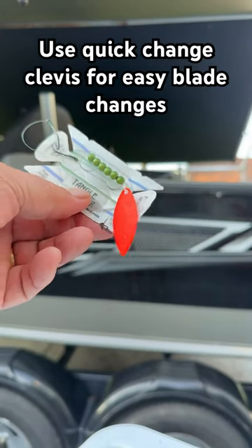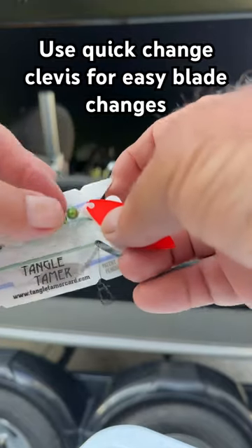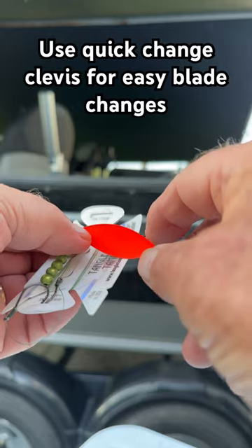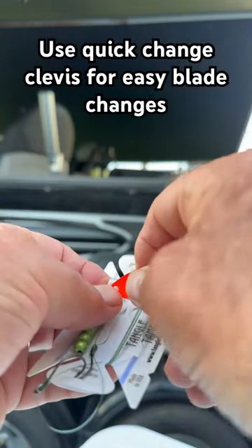Walleye fishing here in western New York on Lake Erie is in full swing. We're using a lot of worm harnesses with different blades. This is a fluorescent orange willow leaf, and somebody calls and says, 'Jim, try the perch blade.'